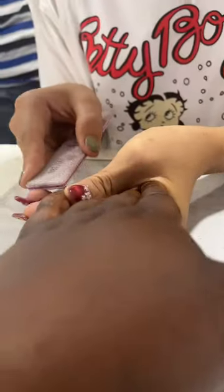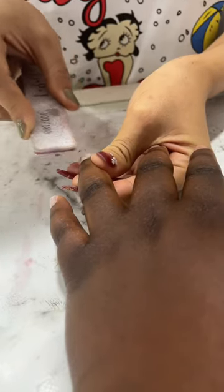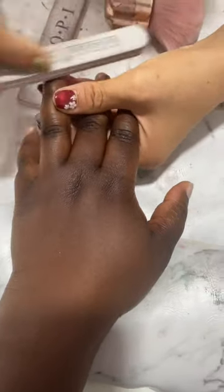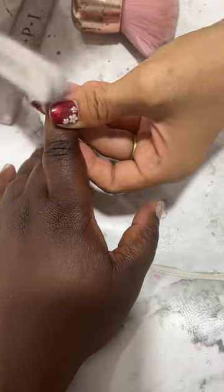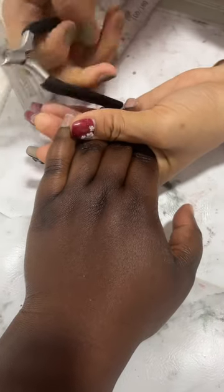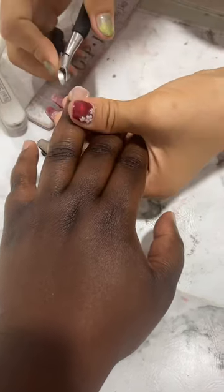She's just checking if I like the colors and if it's the nail art that I showed her. So she's buffing out my nail and making sure that my nails are prepped before she starts putting the gel on — getting all the gunk out before putting the gel polish on.